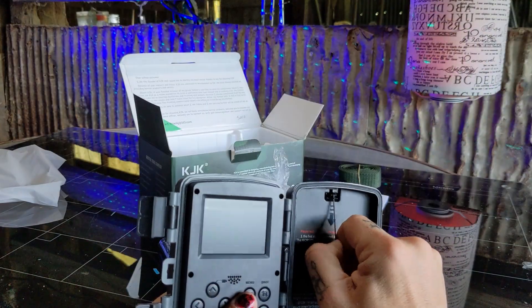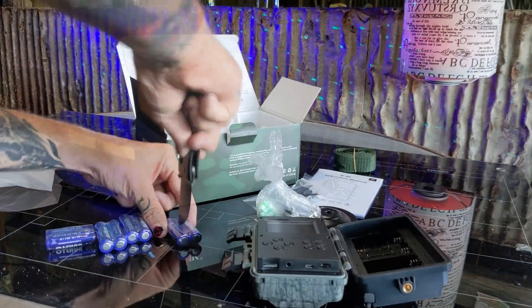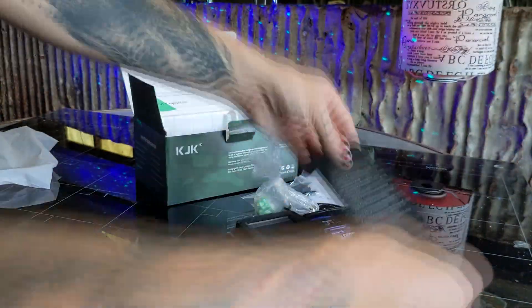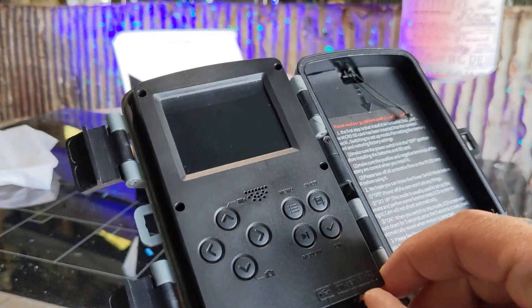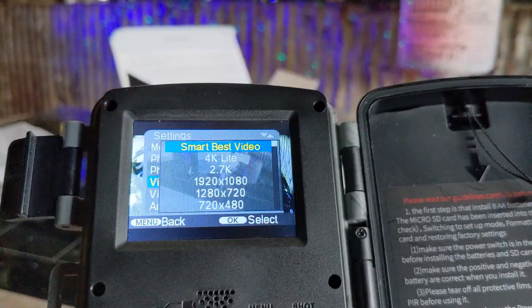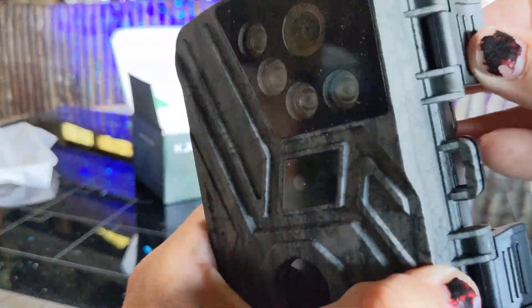To get started, pop off the tab on the side revealing the battery slot. Insert the provided batteries into the trail cam and then you're ready to adjust settings. Slide the toggle to setup mode and you'll be able to update your settings through the menu. The menu gives you tons of options to set up your camera however you want. Then when you're happy, it's time to mount it.